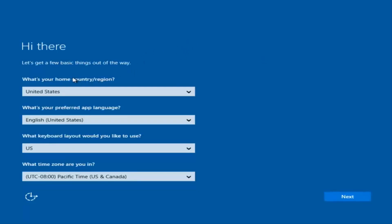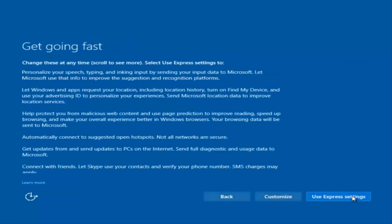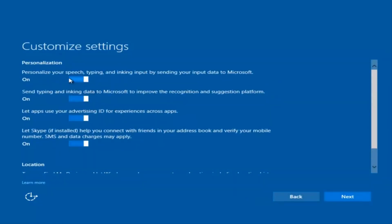At this point you're going to enter in some information: country, preferred language, keyboard layout, and what time zone you're in. Once you've checked all that, select Next and it will begin applying these settings. You're going to have to accept the end user license agreement. You can use express settings to speed up the process, or you can click on 'Customize' — the middle button — to customize what you're installing when resetting Windows 10.